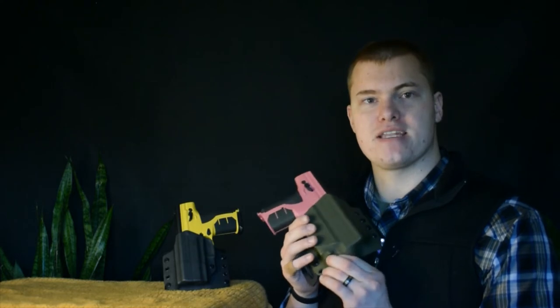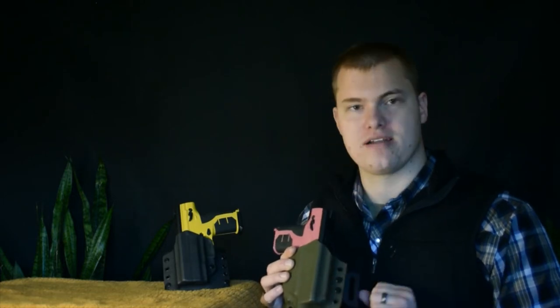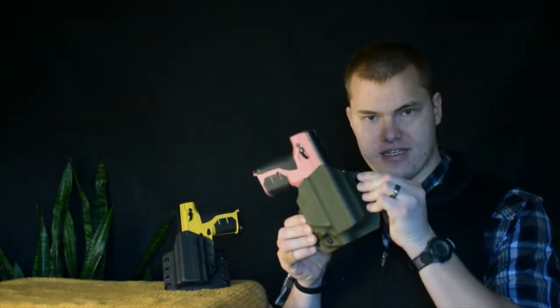Our holsters have adjustable retention. There's a screw on the bottom that you can tighten or loosen to adjust the retention — you can make it tighter or looser, or remove it altogether if you want the least amount of retention. You also have adjustable carry angle, which can be achieved by removing the two screws on the belt loops and moving them up or down a notch. That will adjust the angle and ride height of the holster on your belt.